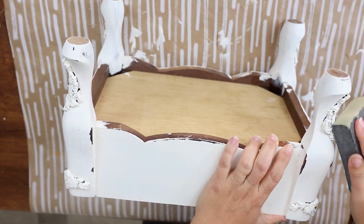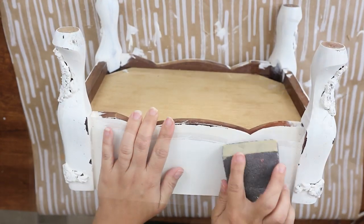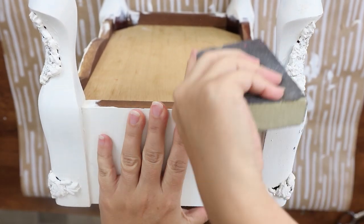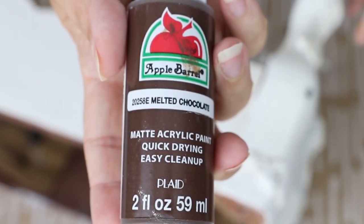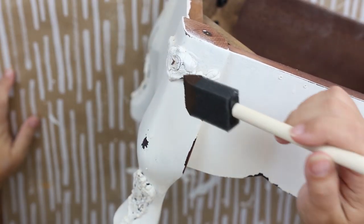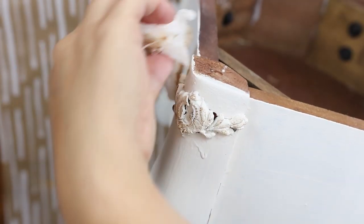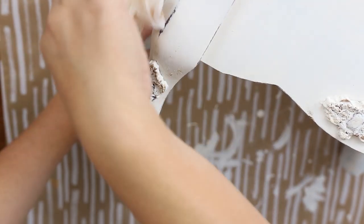I wanted a little bit of extra sanding on the legs so it looked a little bit more distressed. I was hesitant to sand on the IOD molds, so I thought a better option would be to just add a little bit of that brown paint to the top. I took just a little bit of paint on the brush — not much at all — and wiped it onto the IOD mold. Then I took a wet rag and pulled the paint off of where the molds were. That way I didn't get any excess paint or brush lines — it just shows through and gives it a little bit of a distressed look. I did that on all of my IOD molds.